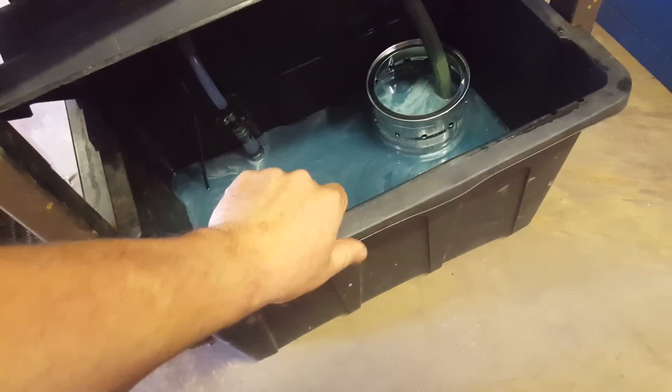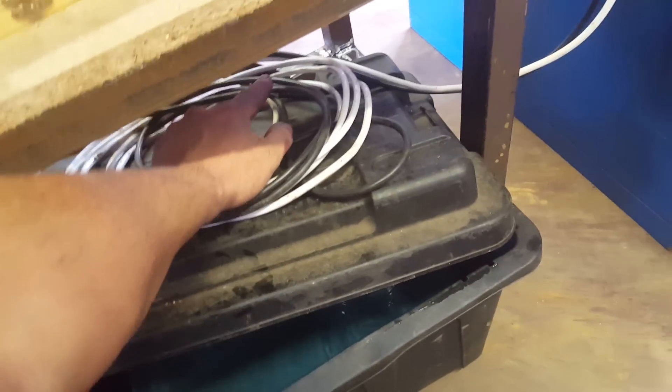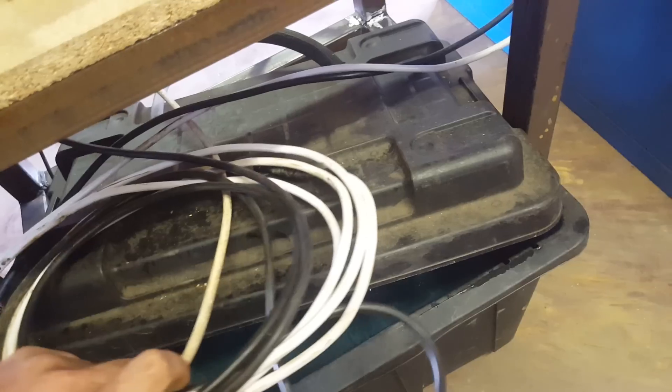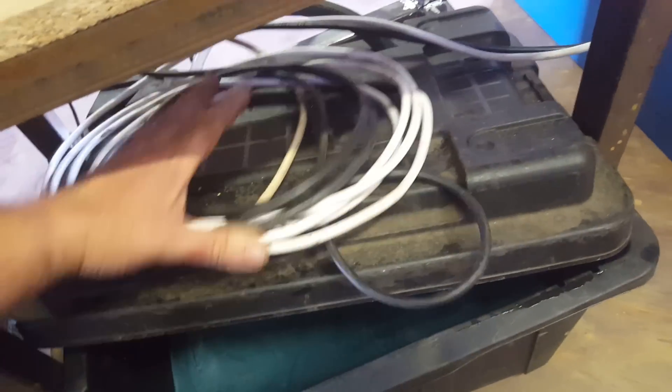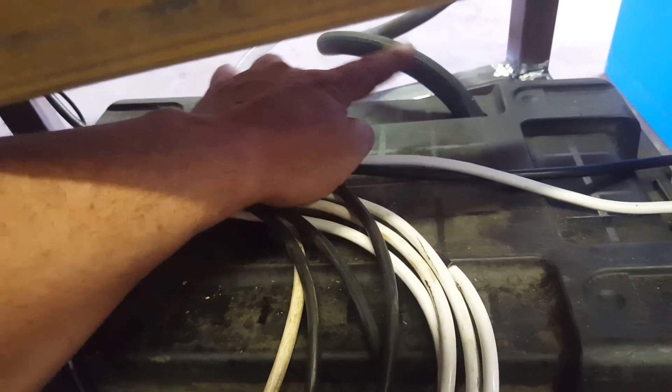I've got a little crate box storage thing with a lid. Drill two holes at the back — let's walk around the other side so you can actually see the two holes and the clear pipe. This is the feed up and this is the return.